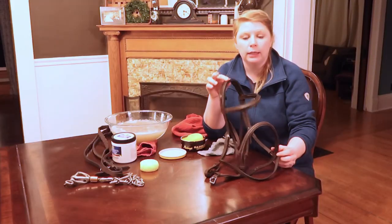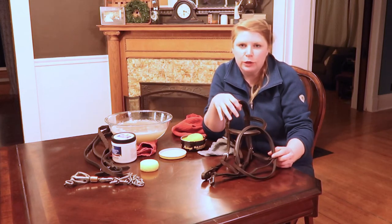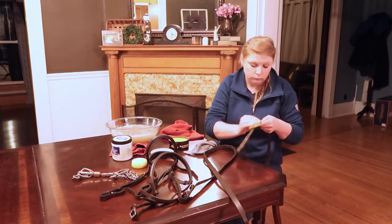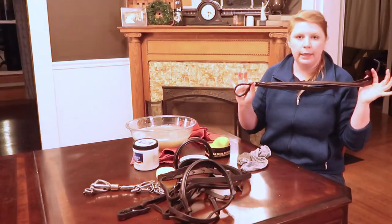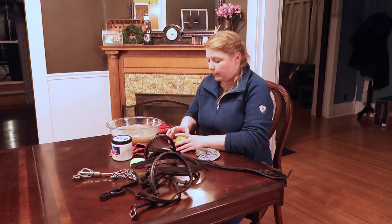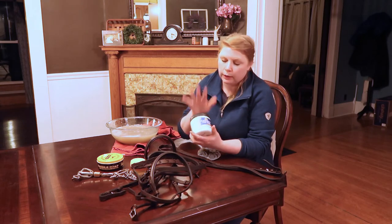Cavesson and headstall are clean with the saddle soap, so now I'm moving on to my reins — which I'm not looking forward to. Clean reins are the best. For our last little part, we're going to put the saddle soap away and pull out our leather conditioner.